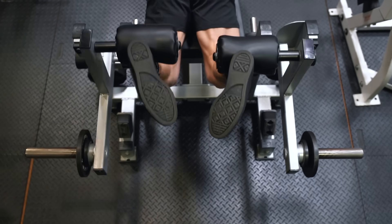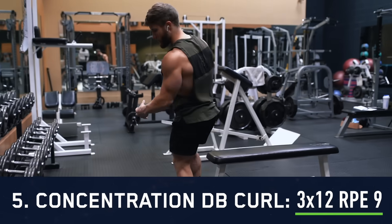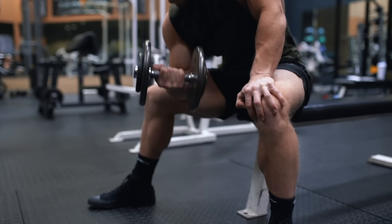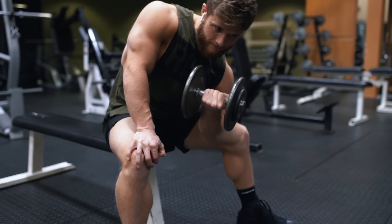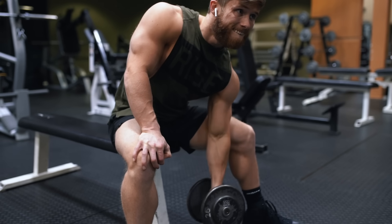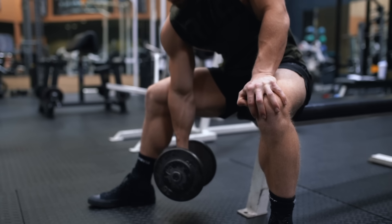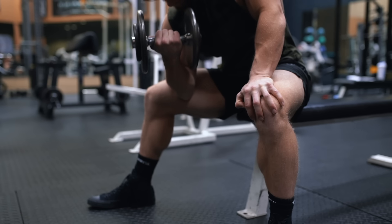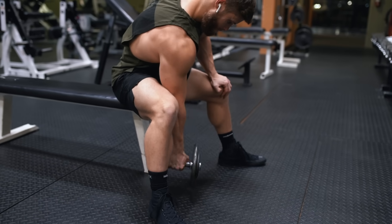After that we're moving on to three sets of 12 reps on the dumbbell concentration curl. Similar to the leg curl, we're keeping our elbow joint pinned against our leg and focusing on squeezing our bicep to move the weight. I'm also focusing on using both primary functions of the bicep — elbow flexion and supination — so at the bottom I'm holding the dumbbell with a neutral grip and then supinating by driving through my pinky so my palm faces upward at the top. I also consciously take more of a loose grip to make sure my bicep is doing the work and my forearms aren't taking over.